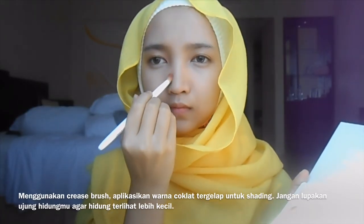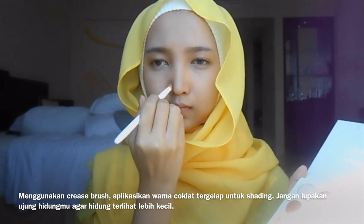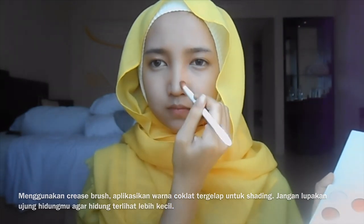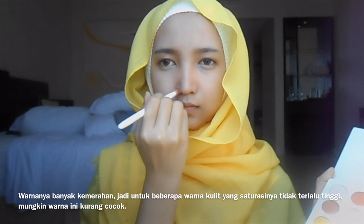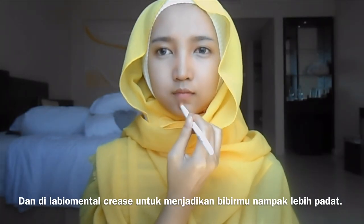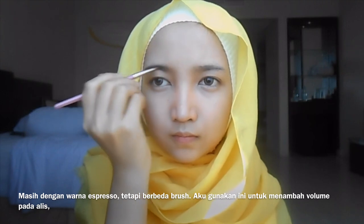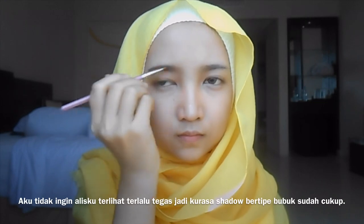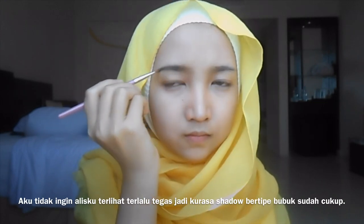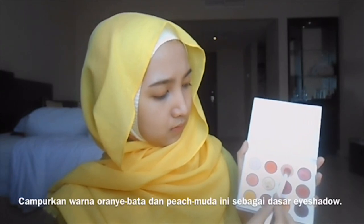With a crease brush, apply the darkest brown color for shading. Don't forget your nose tip too, to make your nose look smaller. Note that it has a lot of red hints, so for some skin tones that don't have enough saturation it might not be the right color. Apply on your upper mental crease so that your lips look plumper. Still with the same espresso color but with a different brush, I use this to give more volume on my eyebrows. I didn't want my eyebrows to look too defined, so powder-type shadow is enough.